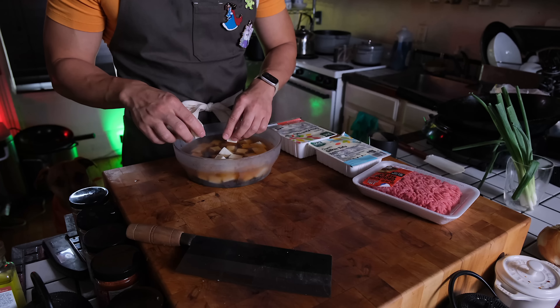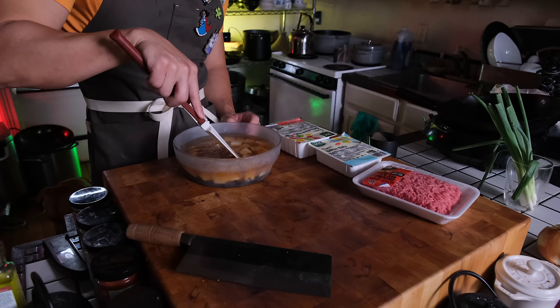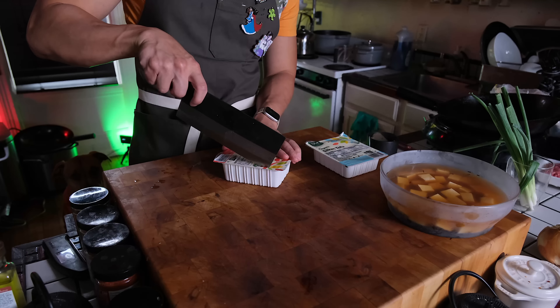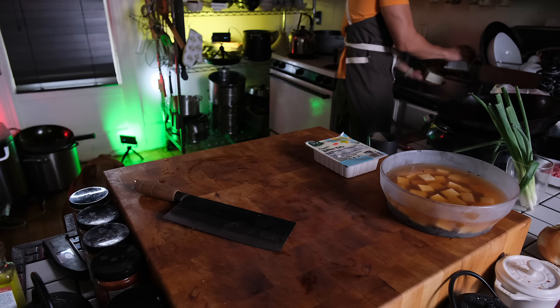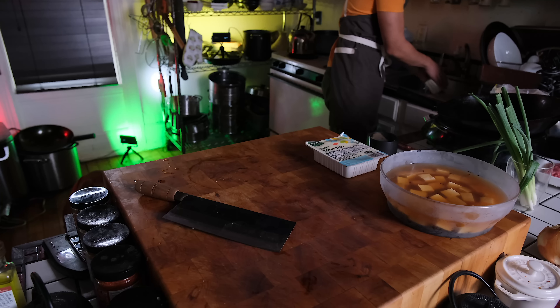I'm making this all up as I go along, so it's a process and you're just along for the ride. Now, there are many types of tofu, but in Western grocery stores they're usually just separated between firm, extra firm, soft, and silken. And for this dish — for any mapo tofu dish — you are going to want to use extra firm tofu.